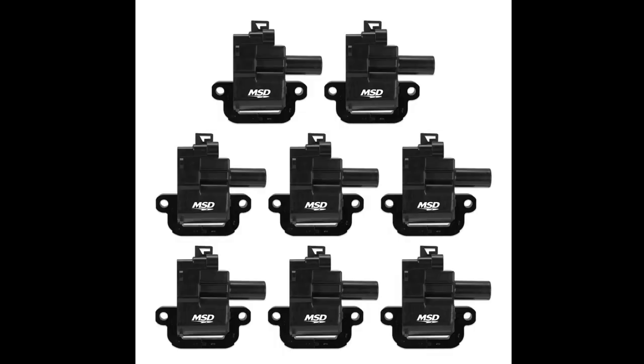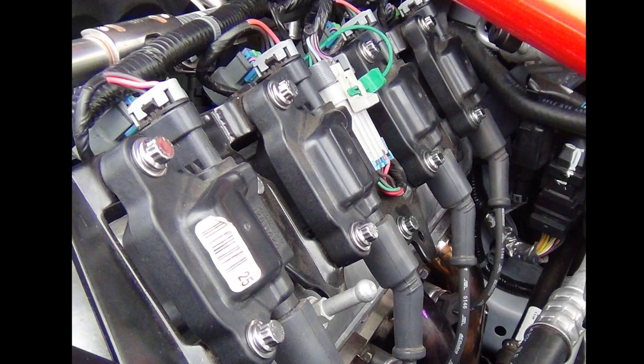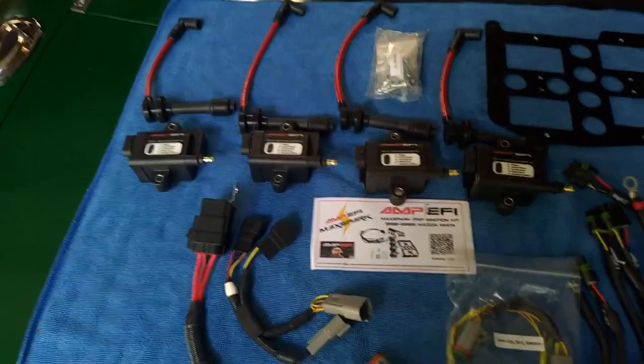Next are LS1 or LS2 coil packs. LS1 is probably not worth the effort — they put out more millijoules of energy but only run around 20,000 to 25,000 volts. LS2 coils do 45,000 volts and put out about 50 millijoules of energy — not bad. But you need to build a harness, wires, and bracket, which gets expensive, and it requires a standalone ECU so dwell can be configured.